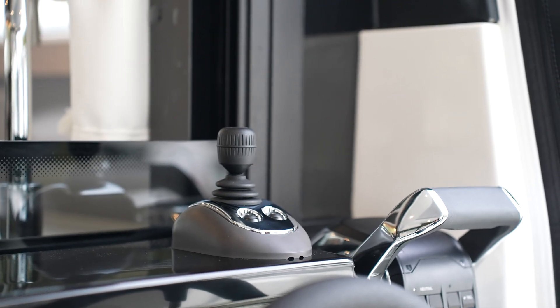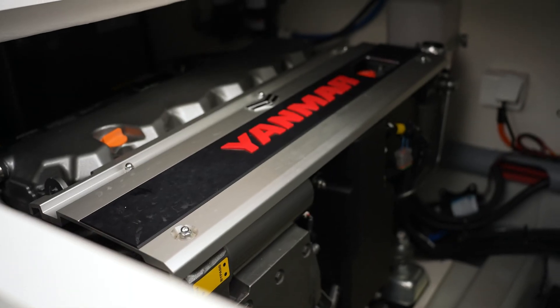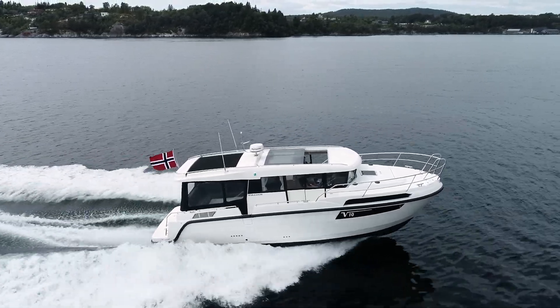We are delivering propulsion systems for pleasure and light duty commercial, and also fully commercial vessels in Norway. Today we will show you the new joystick system for twin and single shaft installations, where we can rotate, drive sideways, and also forward and backward through a joystick. We will show you this on the new Viknes 10.